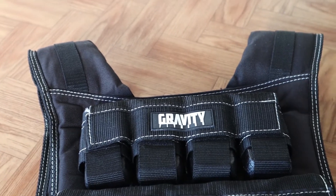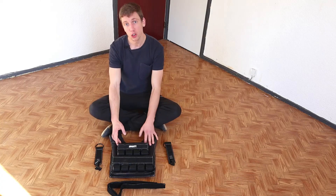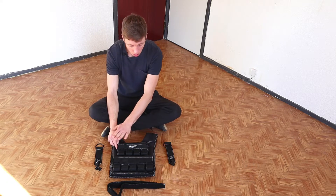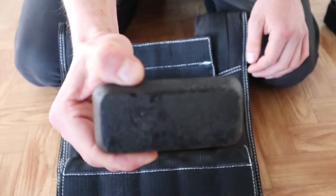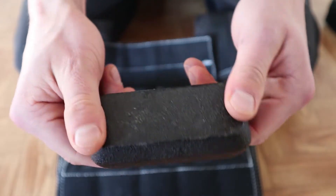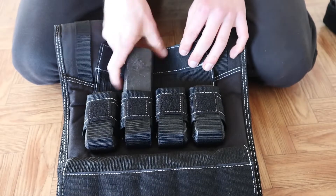This is the 20 kilo version, and it also comes in a 30 kilo version by Gravity Fitness. There are nine small weights on the front, with about 1.1 kilos of metal weight in each, and there's also nine on the other side.